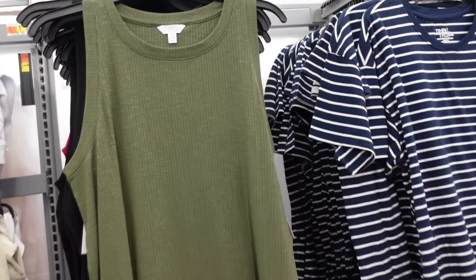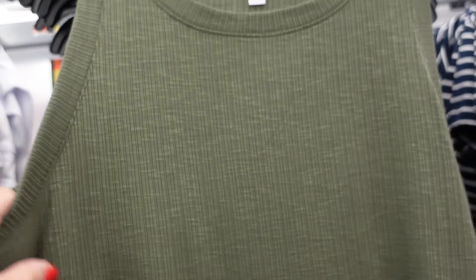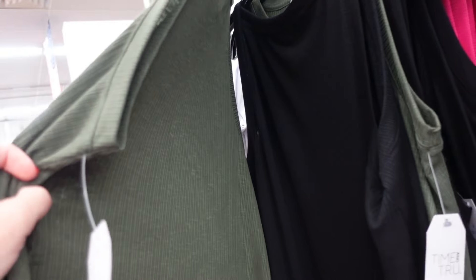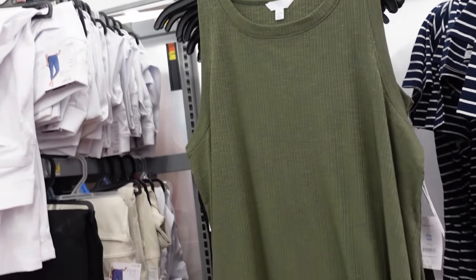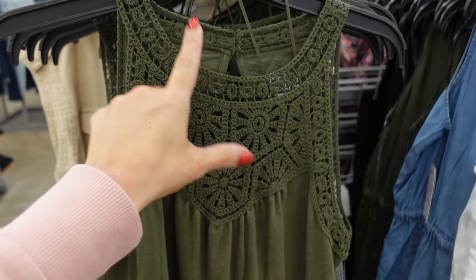First up from Time and True are these tops — they have that higher neckline, they're sleeveless, ribbed, flowy, lightweight material, really good length front and back. They come in green, black, fuchsia, and brighter blue, and they're $9.98.